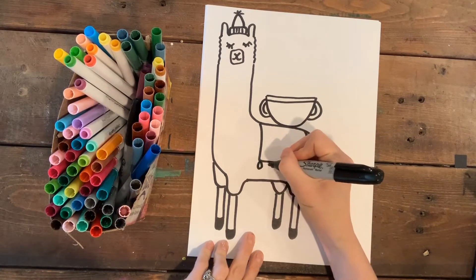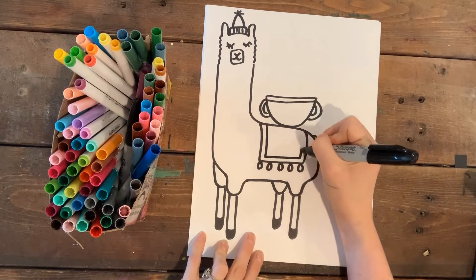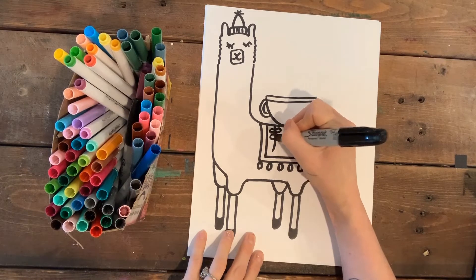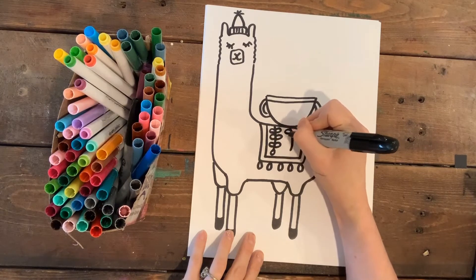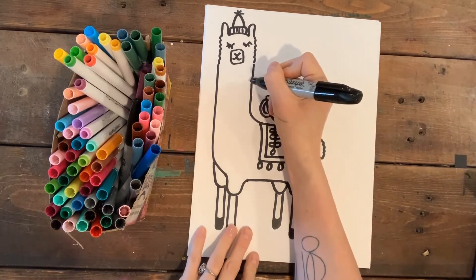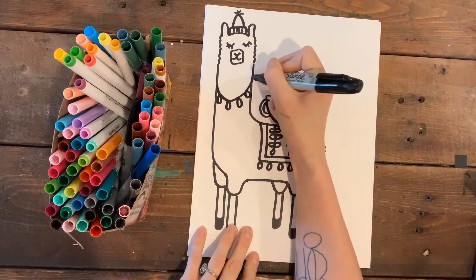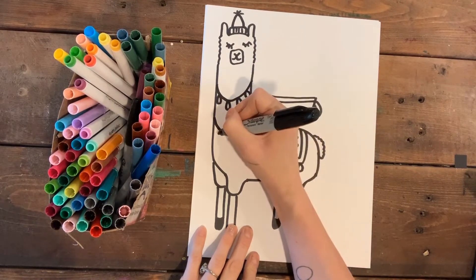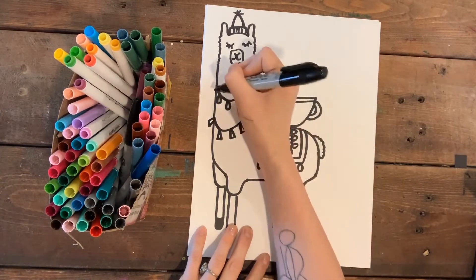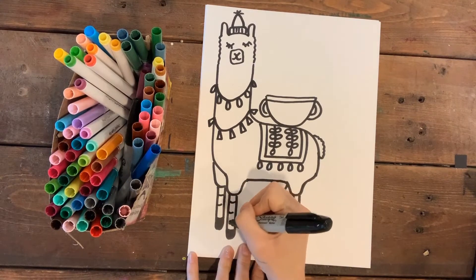I'm gonna continue decorating — I'll add some pom-poms on the side of this blanket and put a border on it, maybe add some cool decorations. I'm gonna put some penny necklaces on here — just a curved line. Then I'll give him some silly legs with some stripes on them. They're just super decorated and fun, and that's what I want mine to look like.